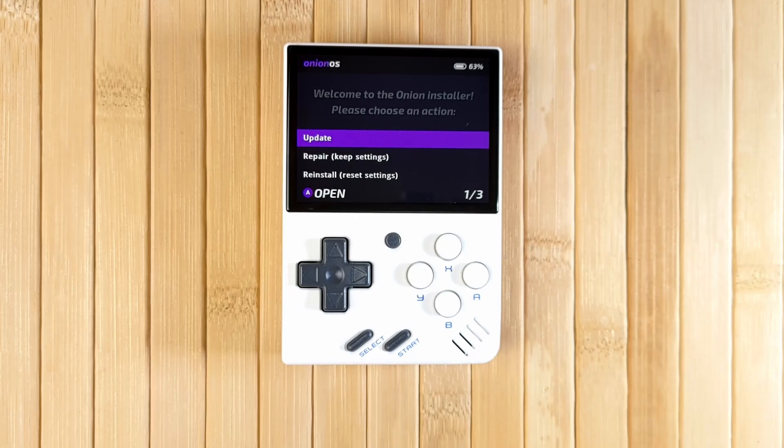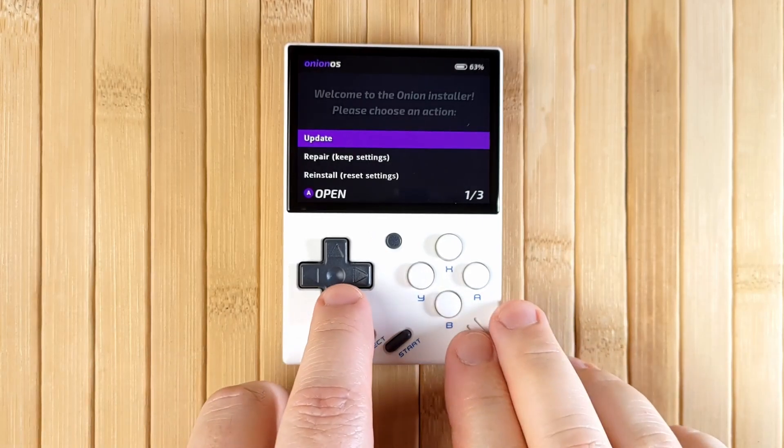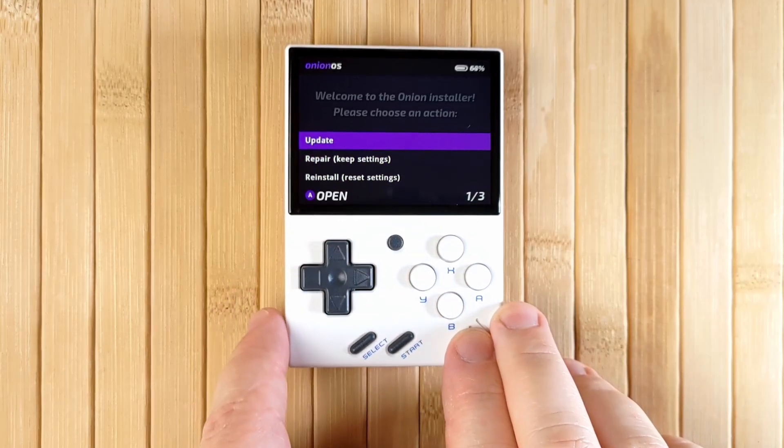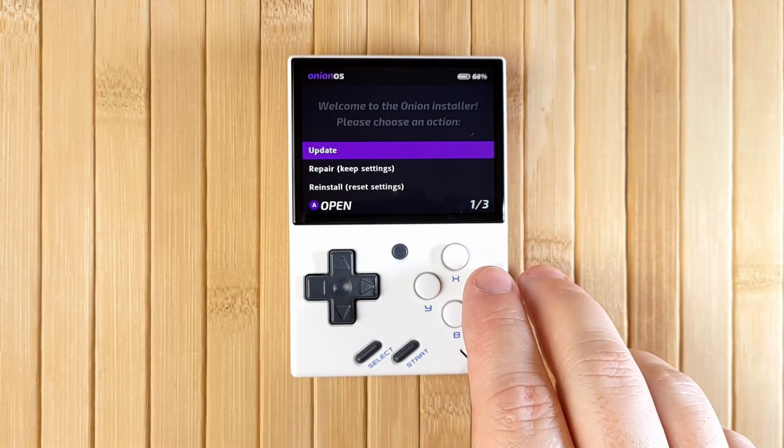If you weren't on Onion OS before, it will jump right into the installer right away. But if you were coming from a previous version, you'll come to this screen first of all. Select Update, or if you prefer a fresh start, you can select Reinstall to reset all of your settings — kind of like a factory reset.